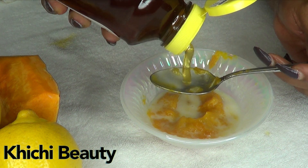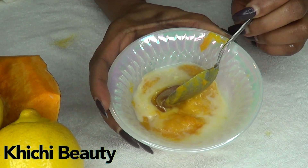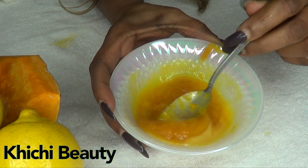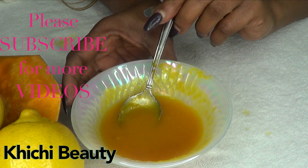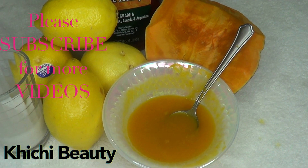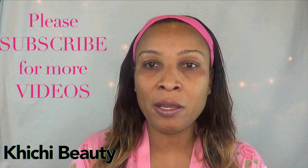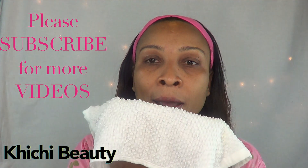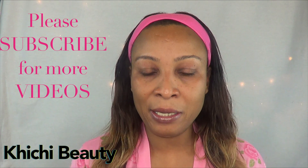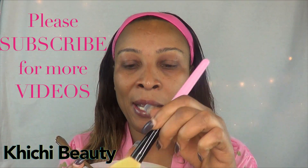I'm going to use a teaspoon and a half of honey, and then mix this all together. This is the mask. Now I'm going to show you how to use it. I've gone ahead and removed my makeup and cleansed my face. Just before I put this mask on, I like to take a hot washcloth to make sure my face is clean and my pores are open. I'm going to use a brush to apply the mask.